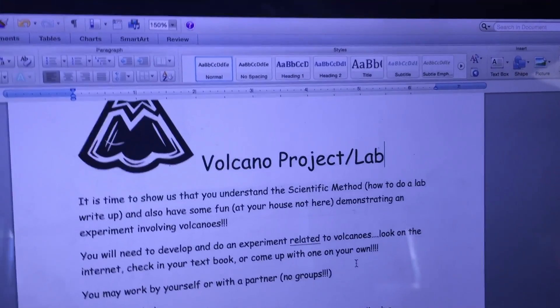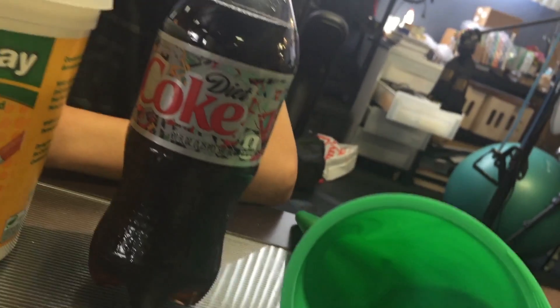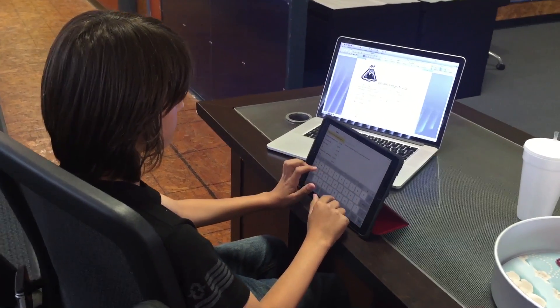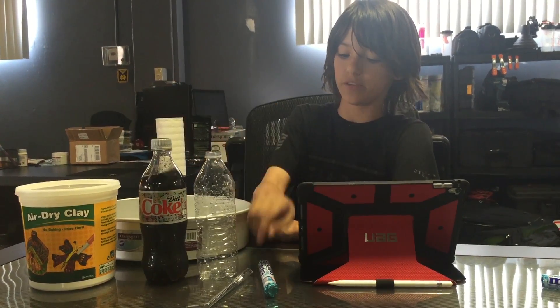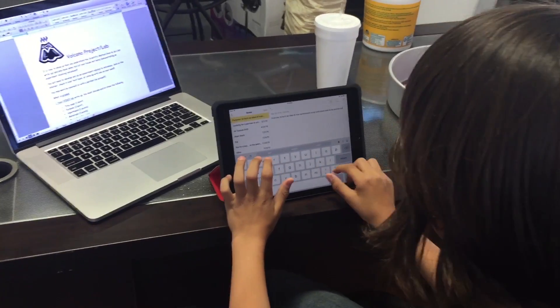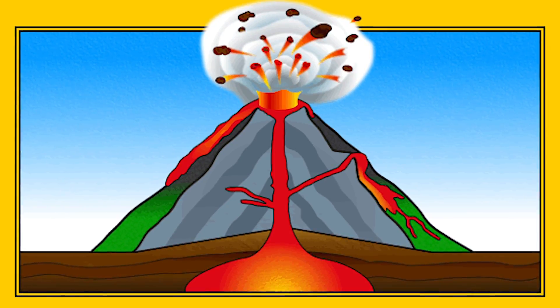The purpose of this project is to understand and form an idea of how earthquakes erupt using Coke and Mentos. After doing research online, I figured out that using diet Coke is better than regular Coke for the Mentos and Coke project. I think that the Mentos will cause the Coke to erupt out of the clay volcano, similar to a real volcano.